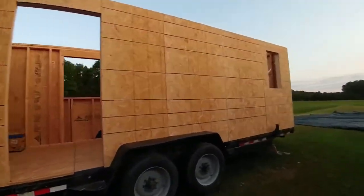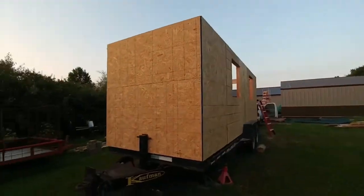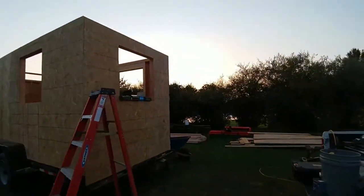We are pretty happy with this week's progress. Not only did we get our framing complete, but the sheathing is up on the first floor. Our tiny home also survived a crazy thunder, lightning, and rainstorm. Although she did get a little wet, that's alright. We'll see you later — have a great week.